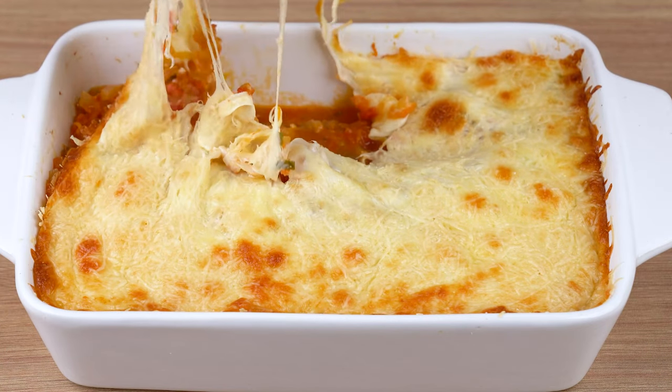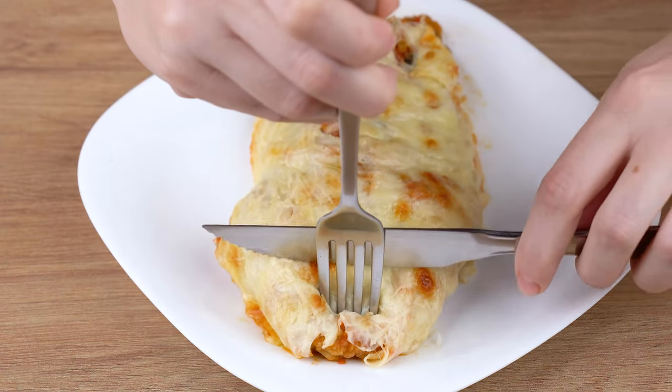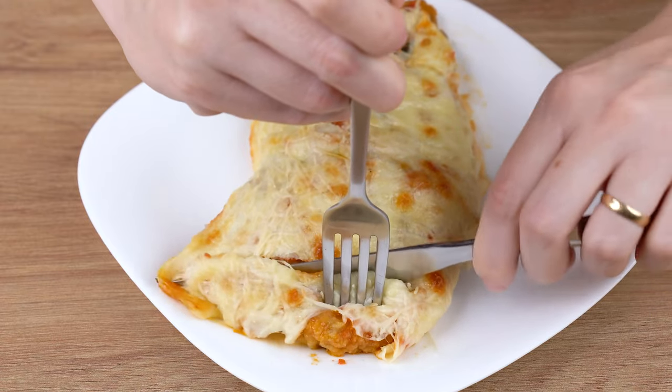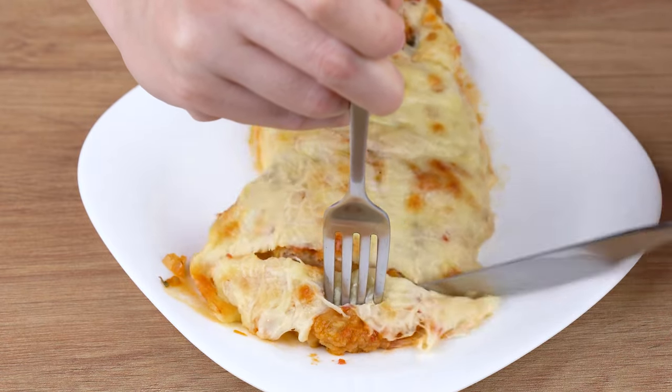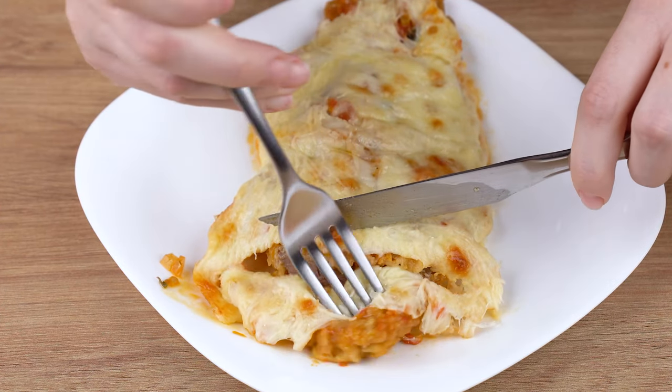That recipe is ready. You may now get a slice and enjoy it. I really hope you liked this recipe. I'll head back to the comments section and continue to answer everyone who left the name of their city, and I'll also thank you for sharing this recipe.